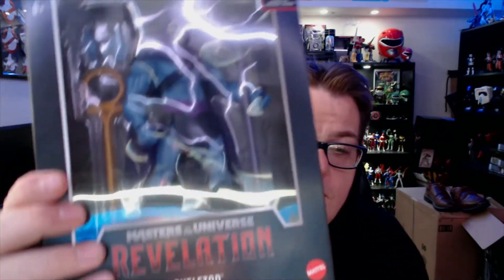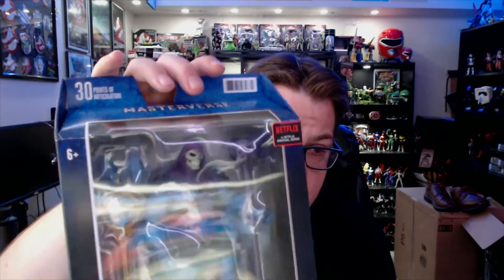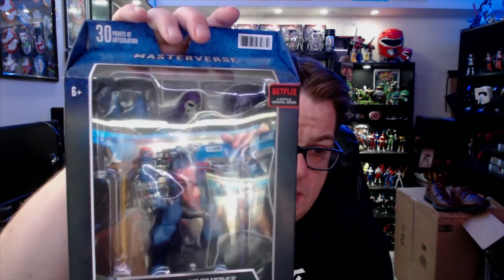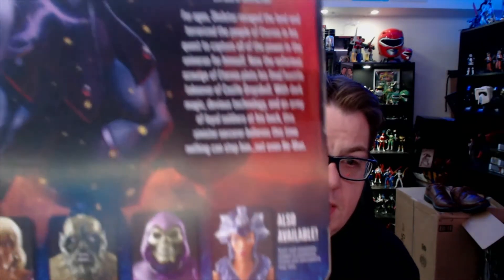I also picked up Skeletor — you've got to pick up Skeletor. I've seen the Skele-God figure at Target as well; very awesome art. With Skeletor we get his regular skull scepter, an extra set of hands, and an additional scepter variant. On the back: 'For ages Skeletor has ravaged the land and terrorized the people of Eternia in his quest to capture the power of the universe for himself, with dark magic, devious technology, and an army of loyal soldiers at his back — his sinister sorcerer believes nothing can stop him, not even He-Man.'